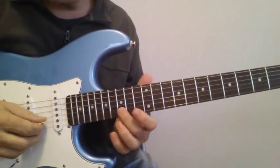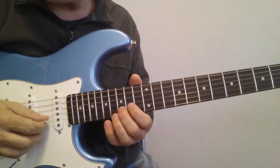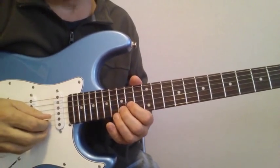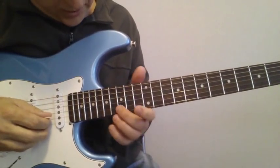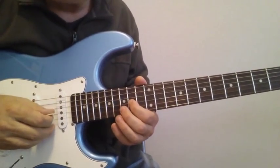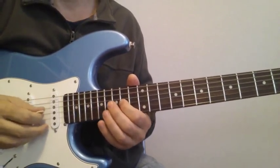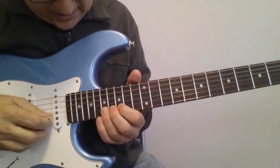The next line: there are a couple of these. You're going to play 15 on the 2nd string, and then 16, 15, and 14 on the 3rd. And you're going to play those in triplets — that's the cadence. So that line is...